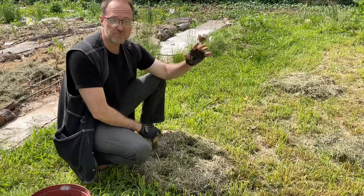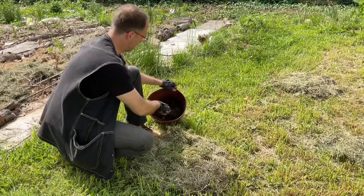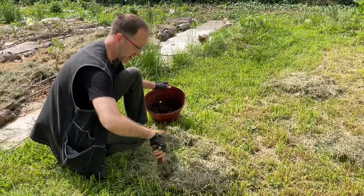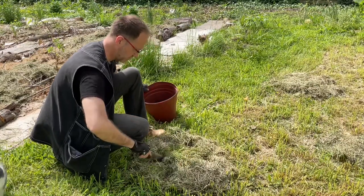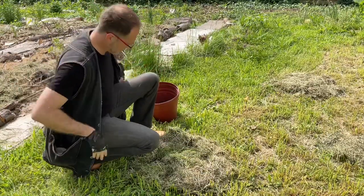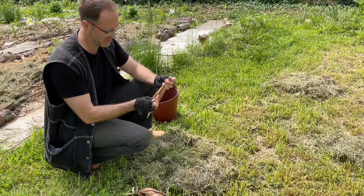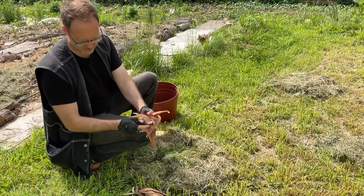It's basically like a little mini sheet mulch made with the grass that you're sheet mulching into — pretty groovy. So I'm going to take a scoop of my mix and throw some of that into each of these holes.